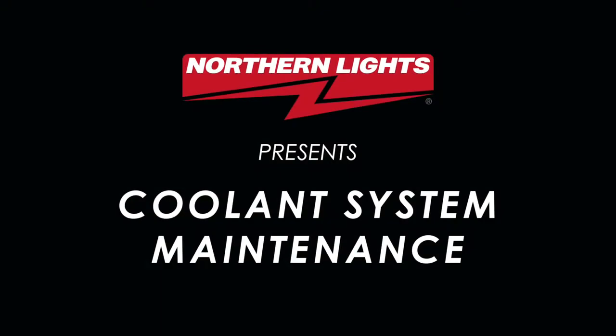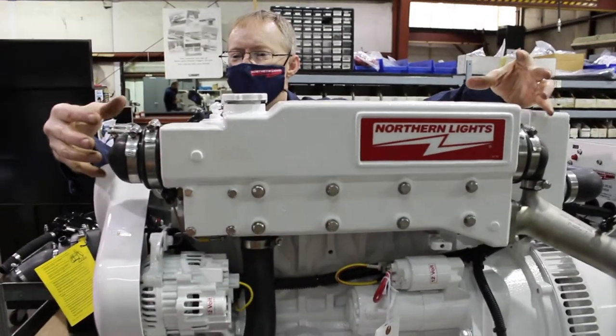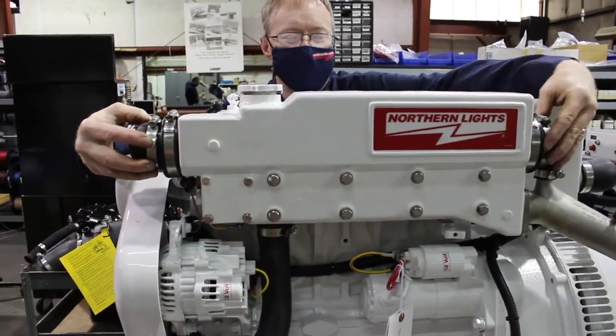This video will show you how to remove the heat exchanger tube on a 5-20KW Northern Lights Marine Generator Set. If your engine is running warm, it may be because of a clogged heat exchanger tube.